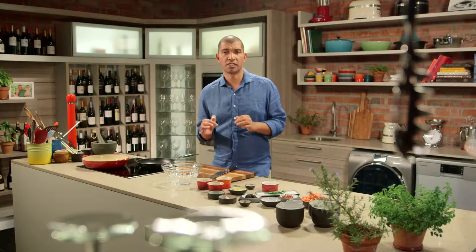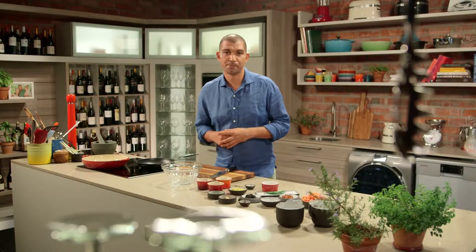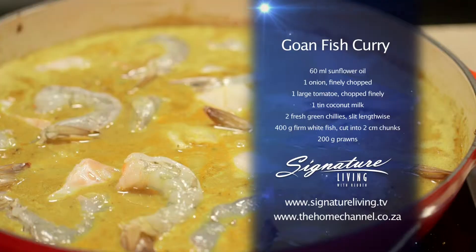Indian curries are complex in nature and each region has their own unique style of curry and spices that they use. Just remember all our recipes are on our website. I'll start by making the masala, which will form the flavor base of my curry.